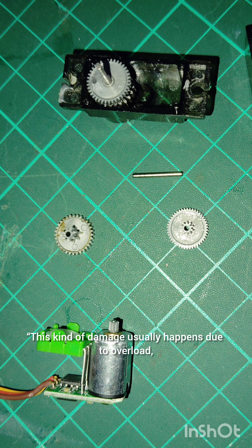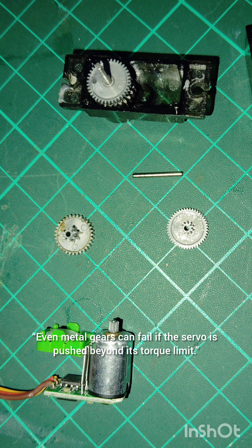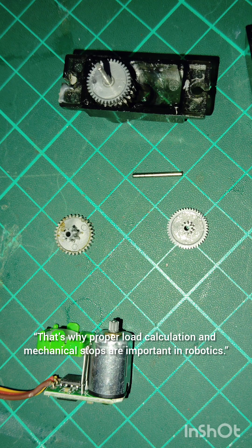This kind of damage usually happens due to overload, sudden shocks, or continuous stalling. Even metal gears can fail if the servo is pushed beyond its torque limit. That's why proper load calculation and mechanical stops are important in robotics.